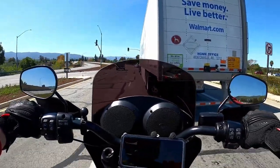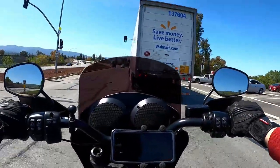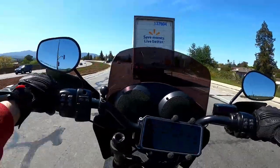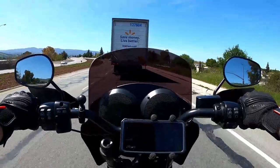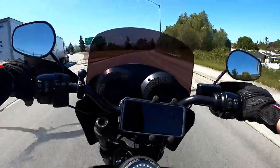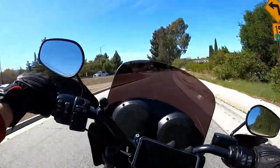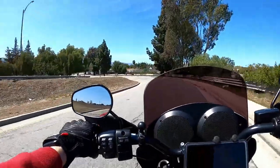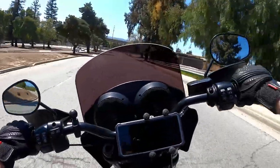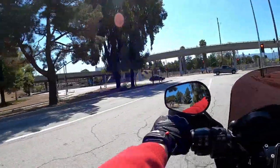Installation is pretty straightforward. You don't have to mount a separate power button because it's built right into the housing of the speaker system. So you don't have to purchase another on/off switch for the speakers, unlike what you'll see on my other bike with the $60 ones.